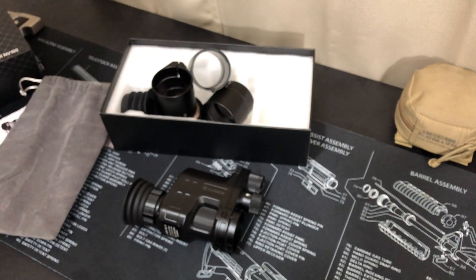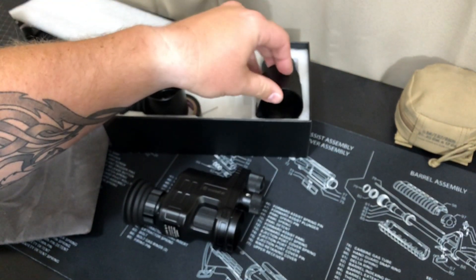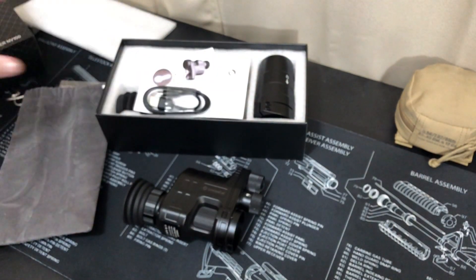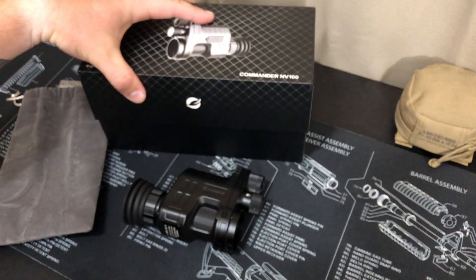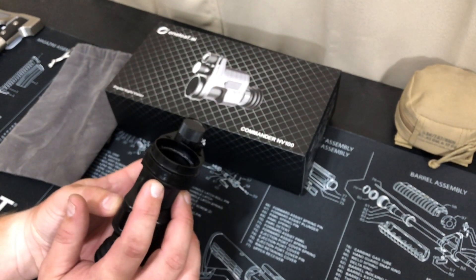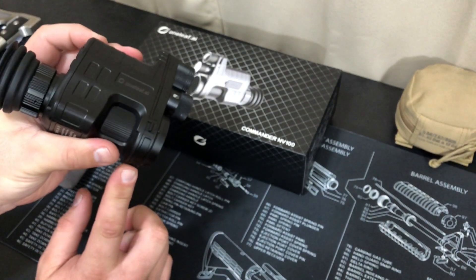Overall, this is not the most tactical thing — it's not really meant for that. It's not the kind of night vision you'd throw onto a helmet. This just gives you the capability to have night vision for hunting, looking around your campsite, or checking out your backyard. One thing to note: it has a tripod mount spot, so you can screw it onto a tripod or bipod-style camera setup if you don't want to hold it the whole time.